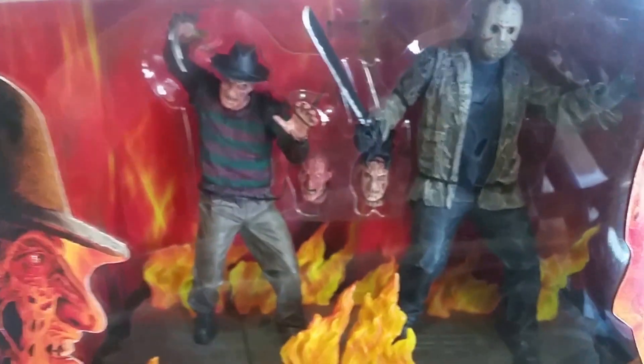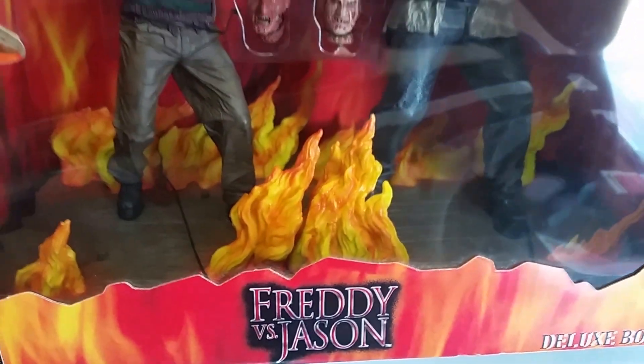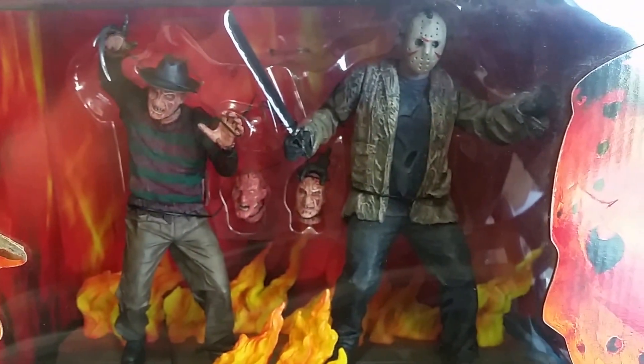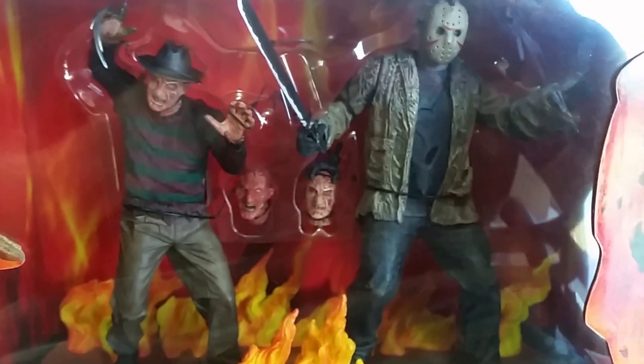It also comes with an awesome base that has flames around a wood decking, which I believe is the pier at Camp Crystal Lake set on fire. It looks really cool.